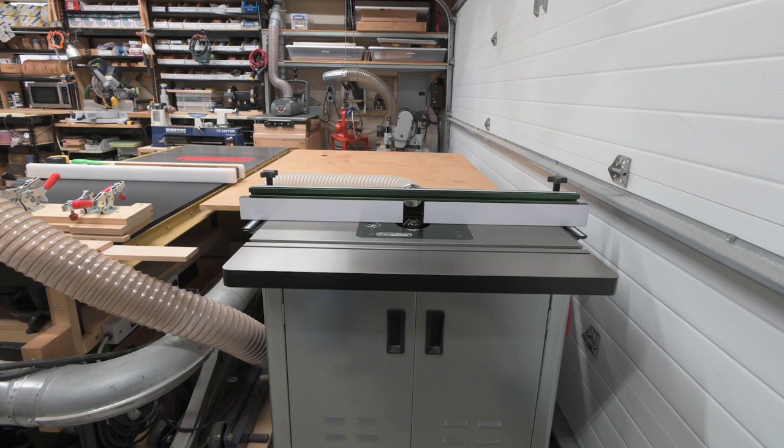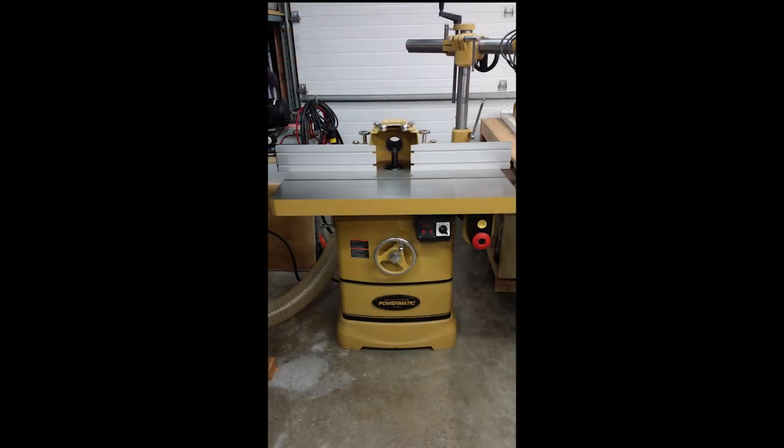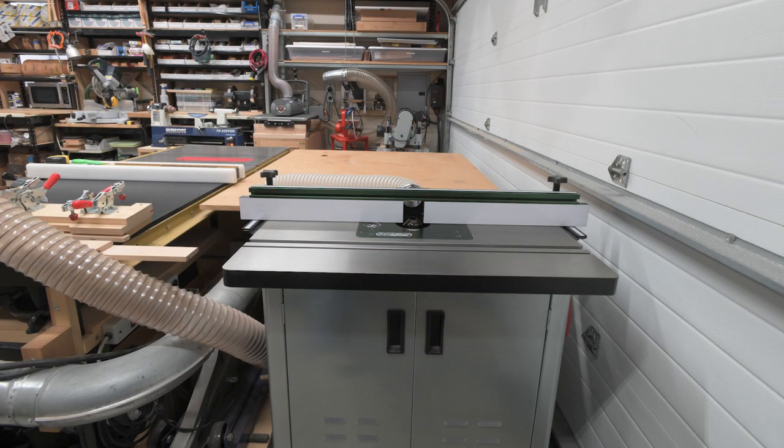The router table has an Excalibur lift, fence, and cast iron table sitting on a Rockler base cabinet with a three-and-a-quarter horsepower Porter Cable motor. I used to have a five-horsepower Powermatic shaper with a power feeder but found that I used it so infrequently and that I could do almost everything on the router table that I had previously done on the shaper. So being as this is a small shop, it found a new home in a commercial millwork shop.